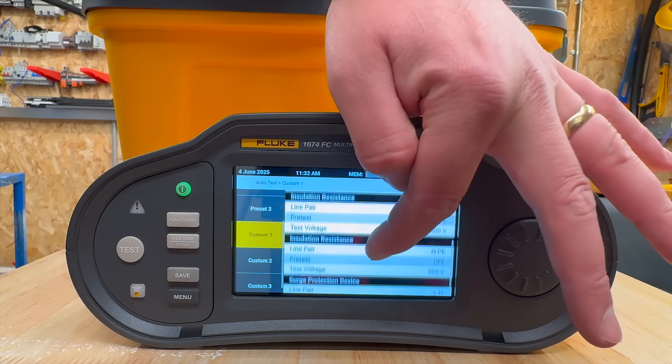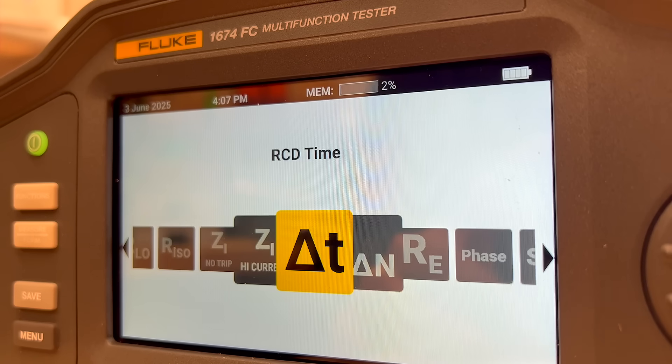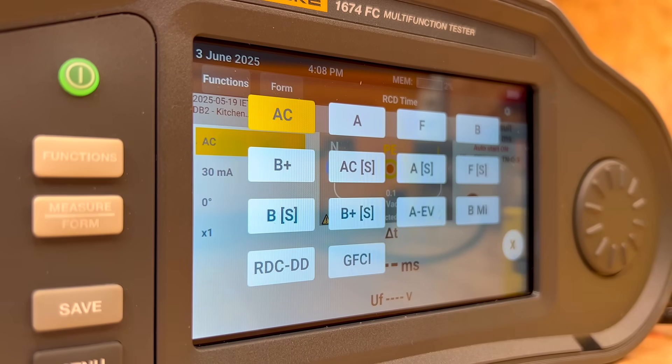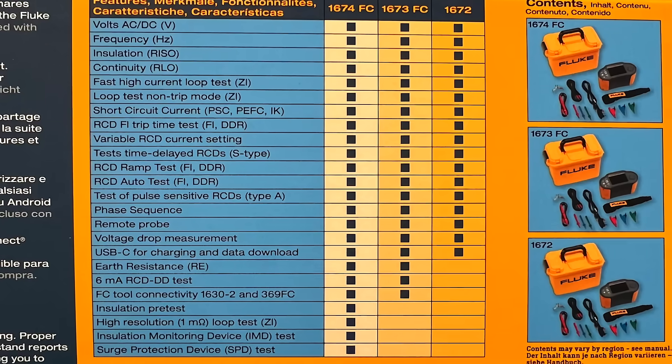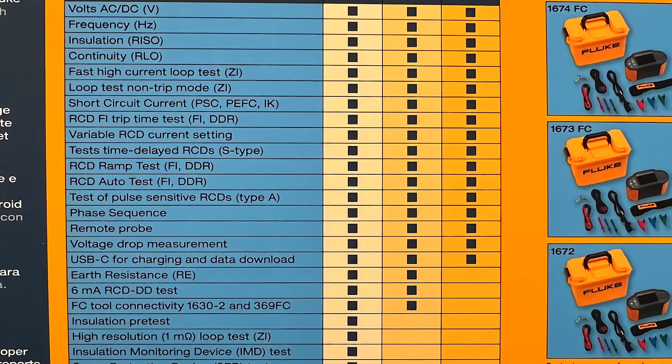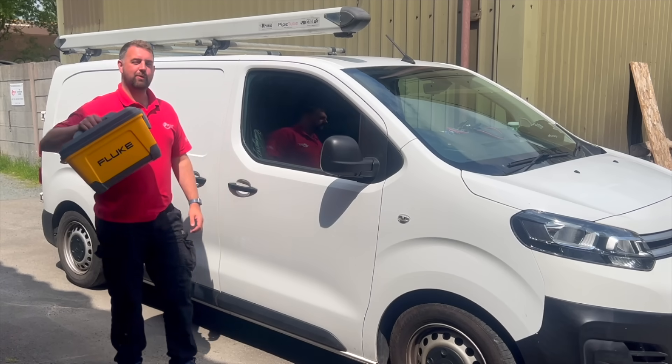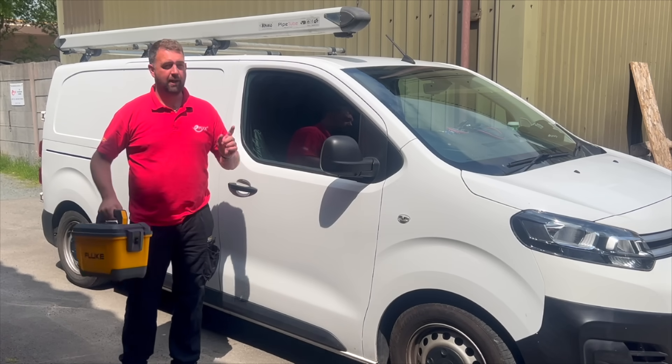Let me know what you think of this tester. If you're an existing Fluke user, does the 1674 FC have features that would make you trade up from your current tester? And if you're new to Fluke, which version would you go for? I'll leave a link in the description so you can explore the range further, or drop a comment if there's anything you'd like clarified. And if you want to see how I produce a minor works certificate using this, check out the link on screen.